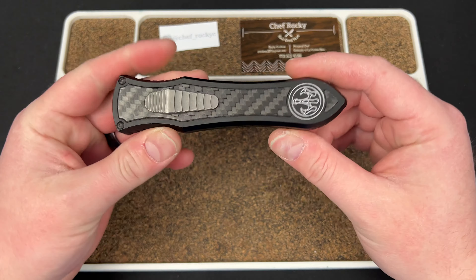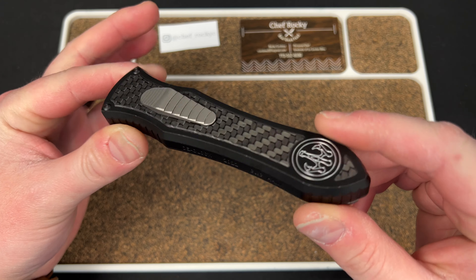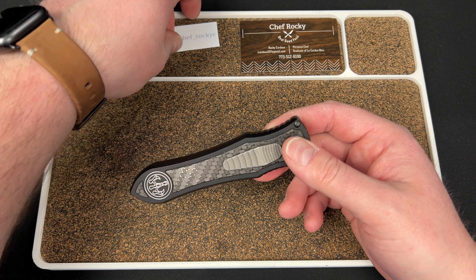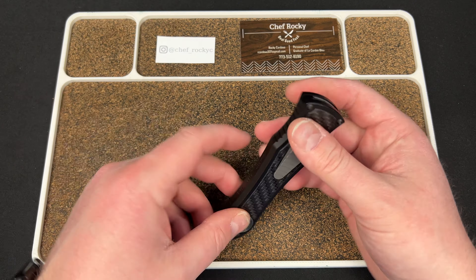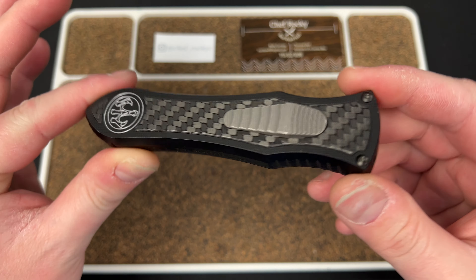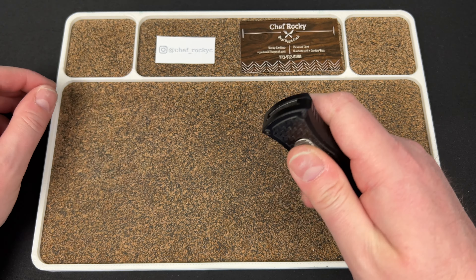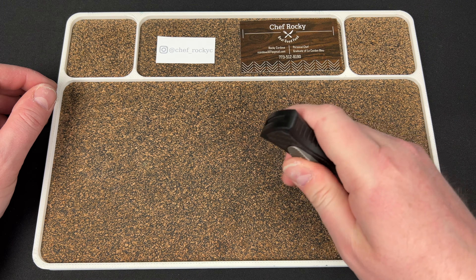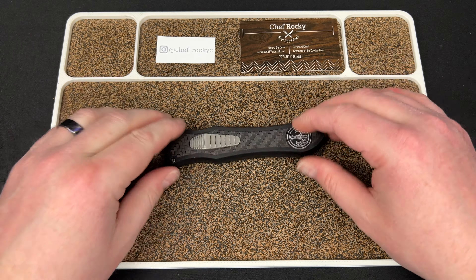I don't know what maintenance is like on these, but yeah. So I'll do a full review most likely. I really appreciate Rocky for sending this my way. Definitely check out his Instagram at Chef Underscore Rocky C and follow him for some cool stuff. It's that 3D checkered carbon fiber — not my favorite type, but it is good. I know they had fat carbon ones at Blade West, but those started at like $1,700 or $1,800. So maybe the base one's more like $1,300. Cool piece — I'll be checking it out.